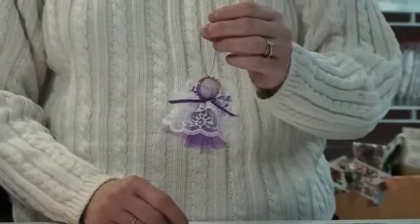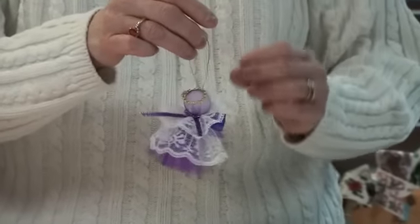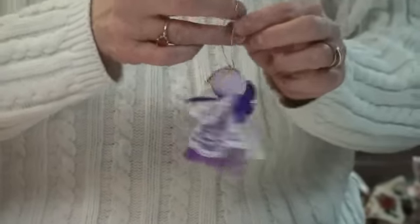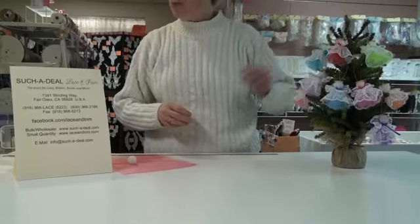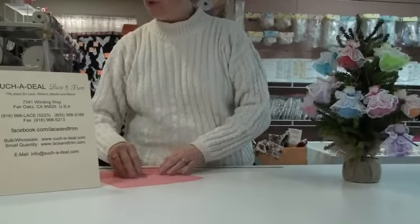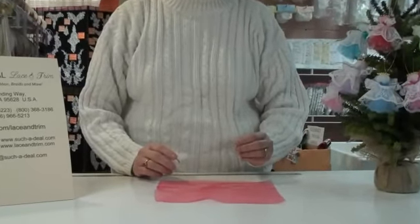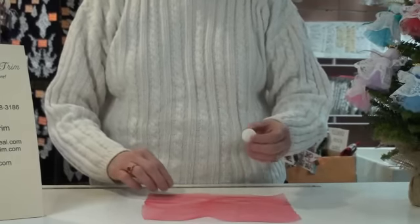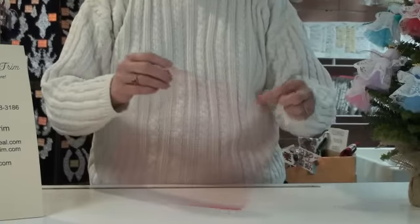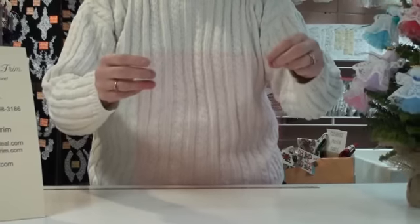Hi. Today's project is this cute lace and tulle angel that was featured in our December 2010 newsletter. This is a really cute little angel that's simple to make. She uses about a quarter yard of everything. It's beautiful on your Christmas tree when the lights shine through the lace and the tulle. We're going to start with a 9 inch piece of 9 inch wide tulle, any color you choose.